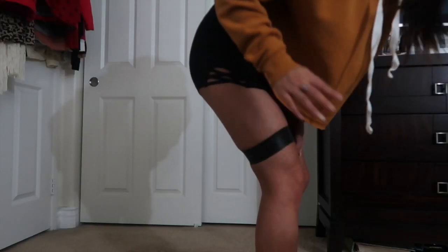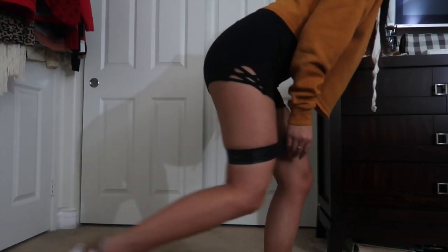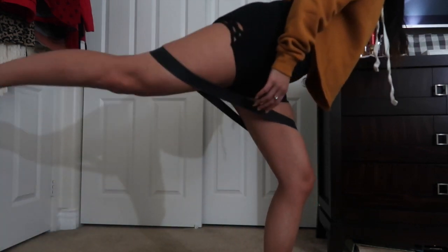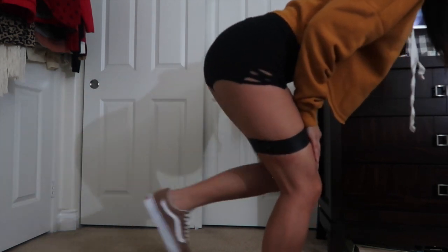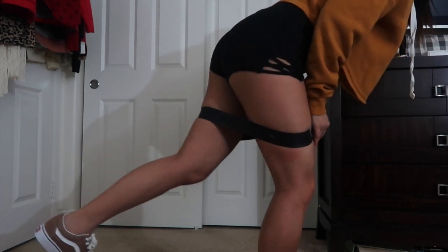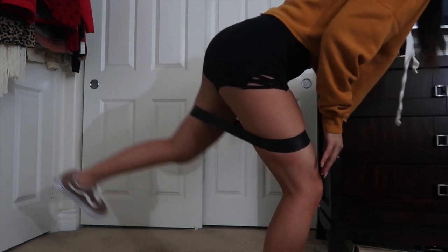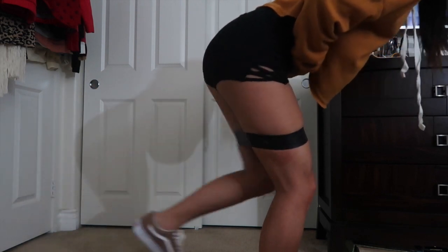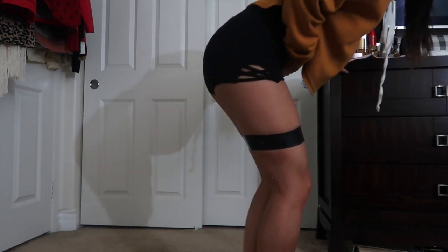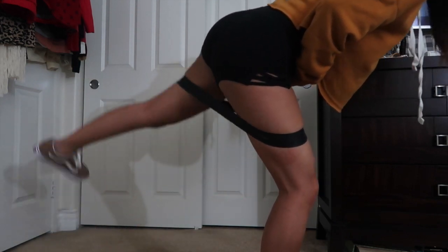Now we're gonna do more donkey kicks except this time we're gonna stand. I bend my knees a little bit, hold on to something, and kick — I kick slightly outwards so that I feel it on my glutes. Like I said, try to kick out instead of just going straight up or straight back. I like to go outwards a little bit to where you're kind of spreading your legs more. I find that really targets the glutes, especially the outer glutes. You can do pulses with these too if you want, but damn that hurts.